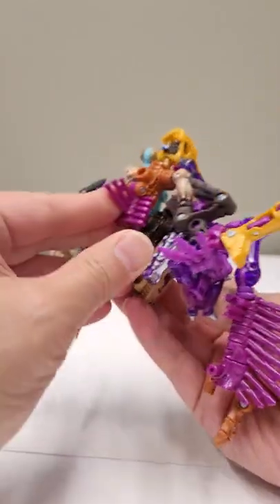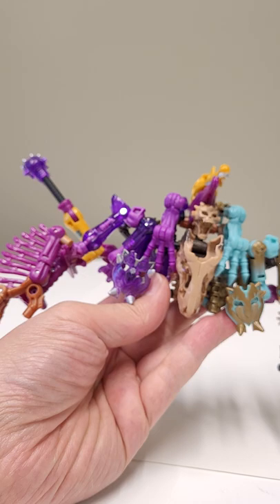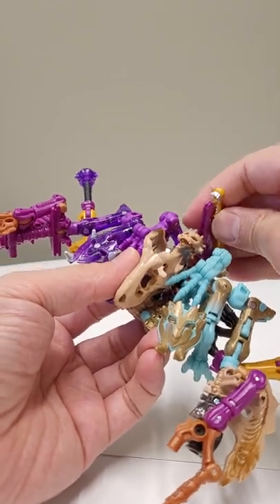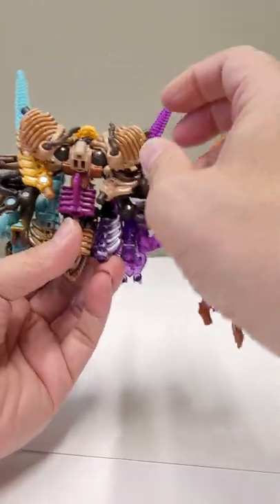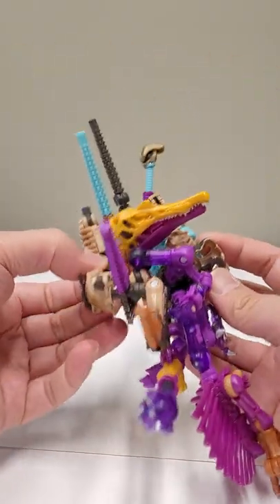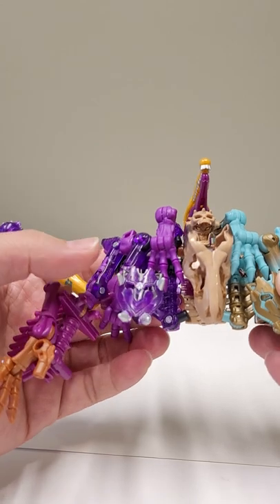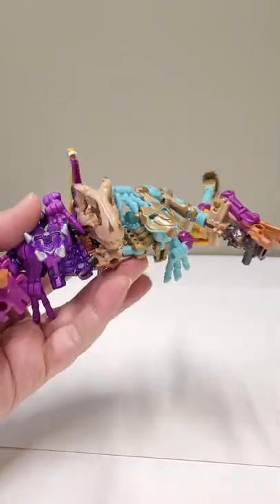Once you have everything in there it's very, very firm and solid just because there are so many points of connection. It was plugged in back there — that looks right. Took a cool minute, but anyway — sometimes these builds flummox me and I'm the one who built them. That was a chore. So if you're able to follow along and put that together, kudos — good for you. We got stuck there for a second but we figured it out.